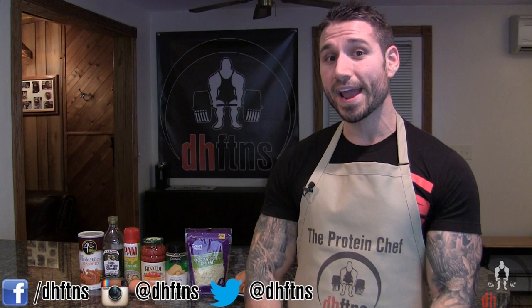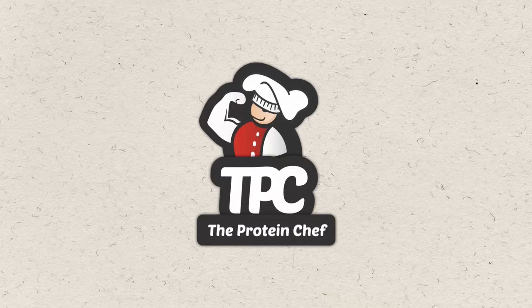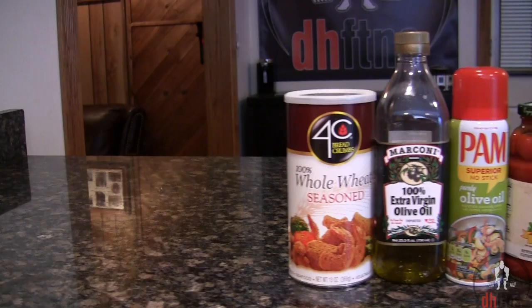What's up guys, this is Derek Haas from dhfdns.com and today I'm gonna show you guys how to make my bodybuilding chicken parmesan. It's quick, simple, and more than calorie friendly, so let's get to it.